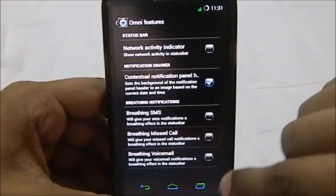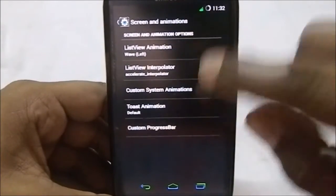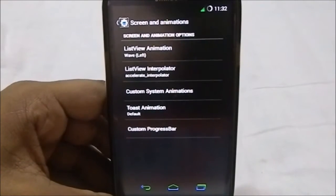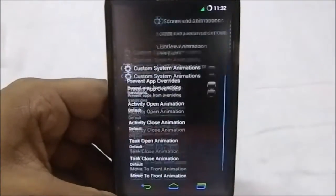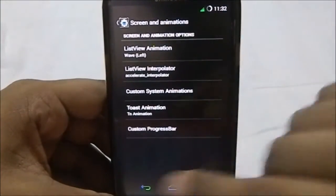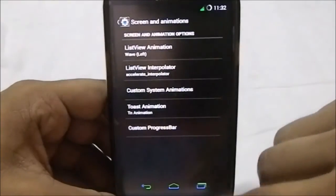There's breathing voicemail, breathing SMS, and breathing missed call in the status bar — really cool features. In screen and animation settings, you have a lot of options to change animations: list view animation, list view interpolator, custom system animation which is the AOSP system animation. You can see the animation is reminiscent of 4.2.2 from the Nexus 7, so people who don't like that can change it. Toast animation and TN animation are also available. It does have a custom progress bar, which is really cool.